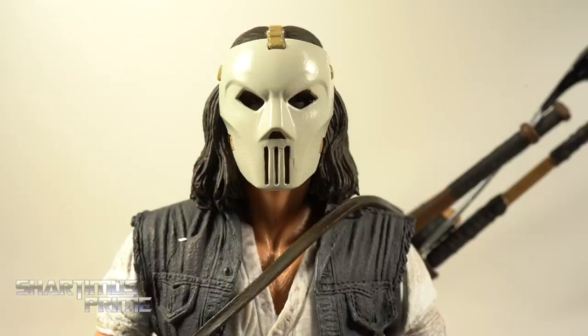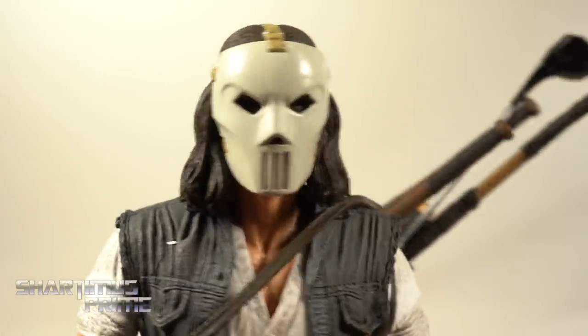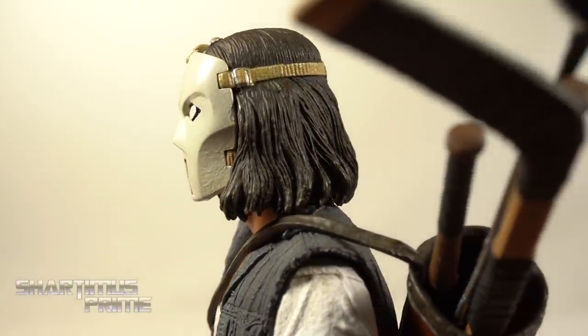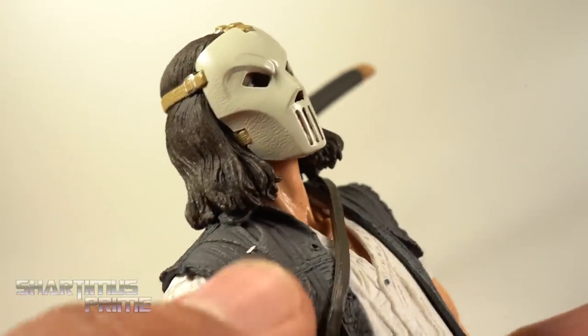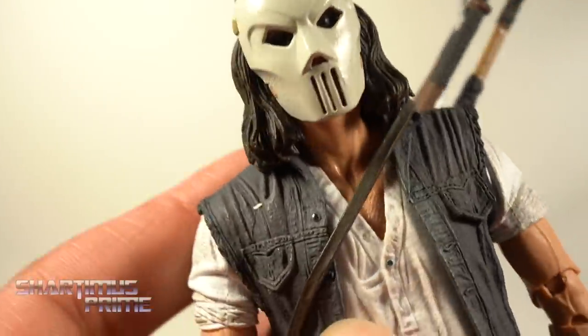It would have been great to get an unmasked head sculpt, but it gives people a reason to buy another Casey Jones later — I'm sure that'll happen. The mask looks really good; I like the band strap across it. The paint detail is great, there's subtle texturing on the mask that adds depth. The denim vest looks really good too.